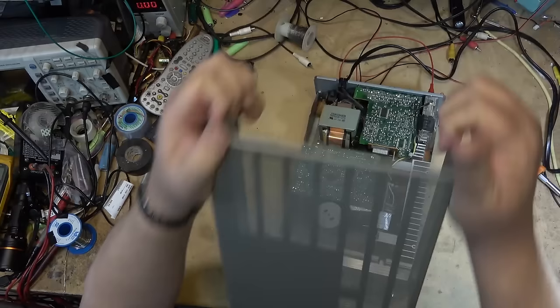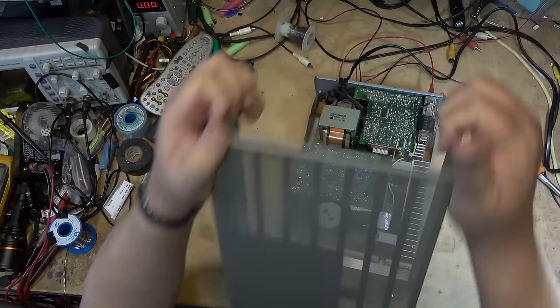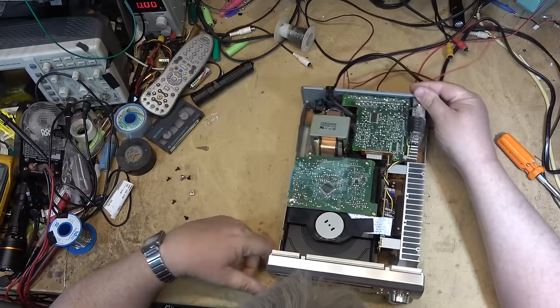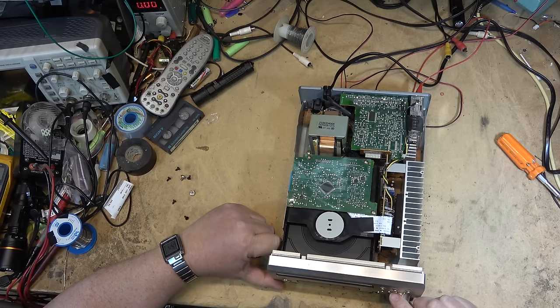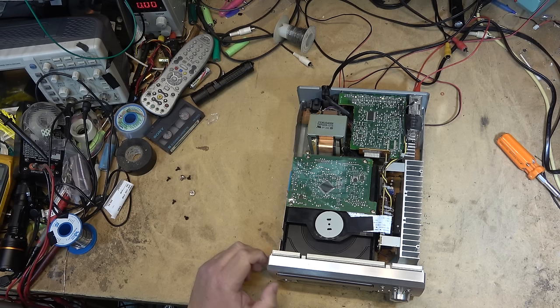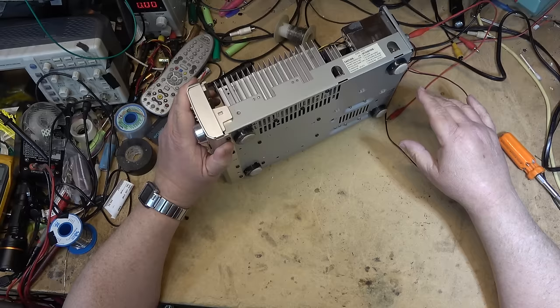As I say, they're crammed in on these. It uses an STK module right down here, and chances are that's where our problem is — the STK module is shot. When I smack it, it comes in better, so maybe the IC just needs to be reflowed.